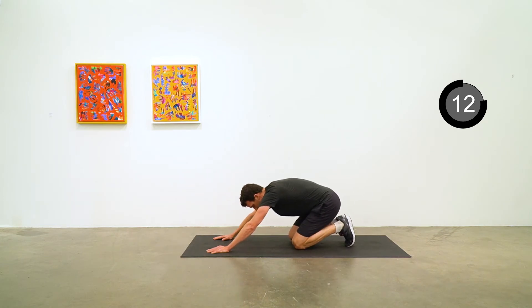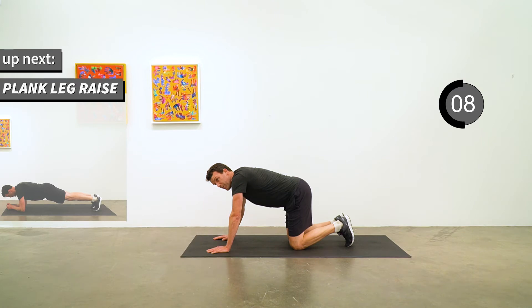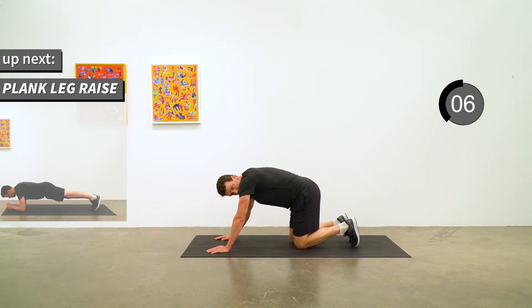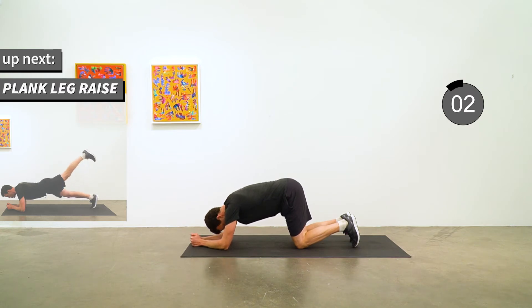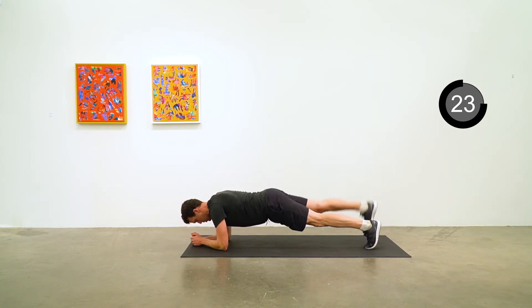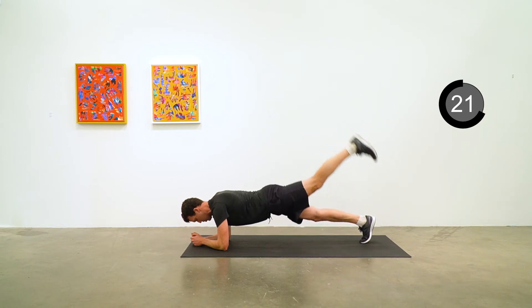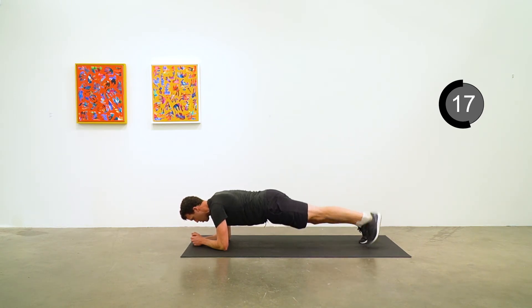Nice work. Next exercise is going to be plank leg raise — an elbow plank position and we are going to raise up one leg at a time. Right leg, hold for half a beat at the top, then left leg, alternating sides. Great lower back, butt, and hamstring exercise here. Five to go.